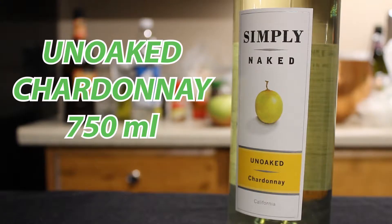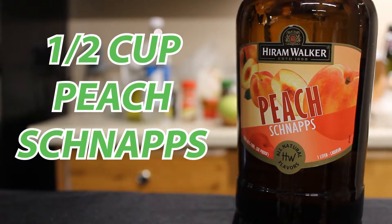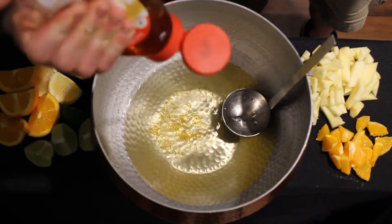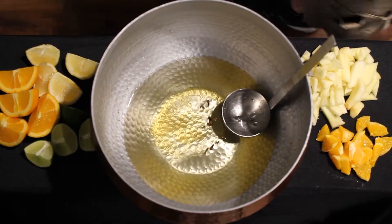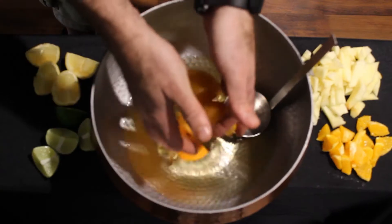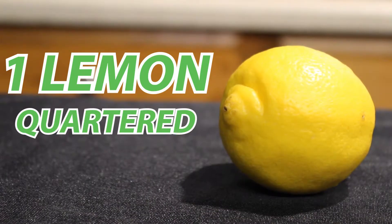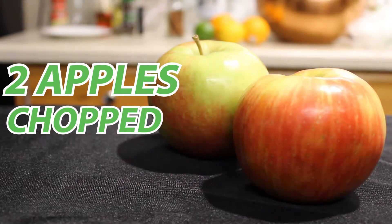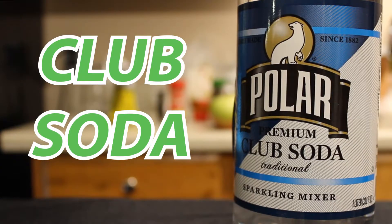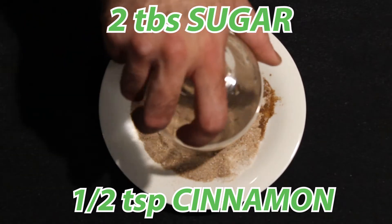So here's what you'll need: one 750ml bottle of un-oaked Chardonnay, half a cup of peach schnapps, quarter cup of honey, three whole cloves, two cinnamon sticks, two oranges — one of them quartered, one of them diced — one lime quartered, one lemon quartered, two Honeycrisp apples, two quarter-sized slices of fresh ginger, club soda, two tablespoons of sugar, and a half a teaspoon of ground cinnamon.